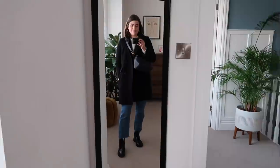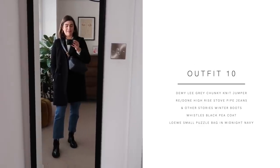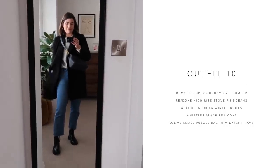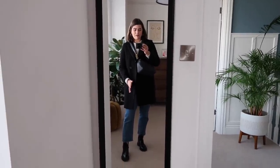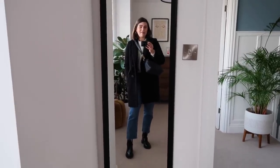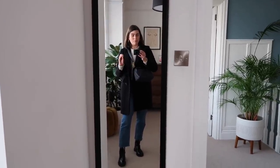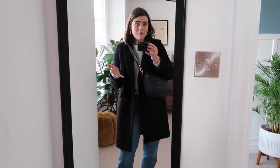Outfit number ten is finishing it off with an absolute classic. I've got the And Other Stories winter boots with the Redone jeans, and this time the Demi Lee jumper on underneath. It's quite similar to outfit number three actually, but I changed the bag — I've got the Loewe puzzle bag — and changed the jumper. But yeah, just another way of wearing a very casual, nothing-too-fancy outfit. Really warm, really toasty, and genuinely something I would wear all the time.